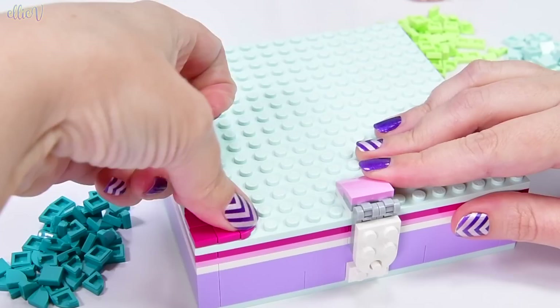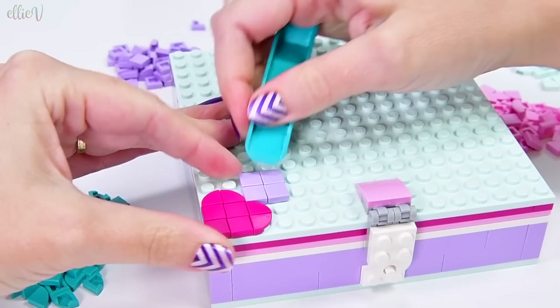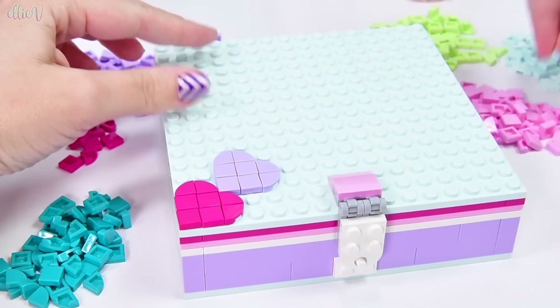I've decided I'm going to follow one of the patterns that makes hearts across the box top. I'm going to start just in the middle, and then I might mix it up and not make it all hearts. In fact, I'm not sure you would have enough of these pieces to cover the whole top in hearts anyway. So let's just have a go.